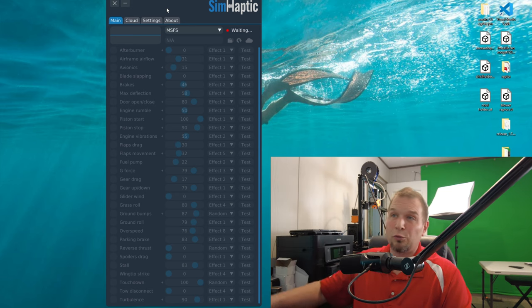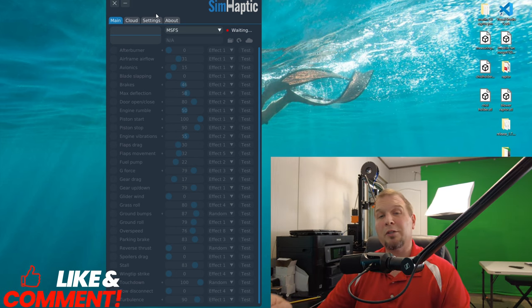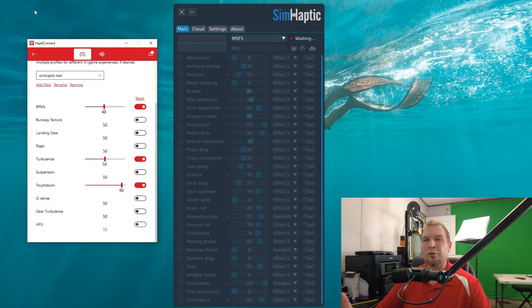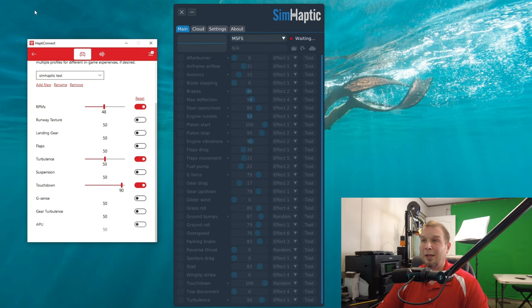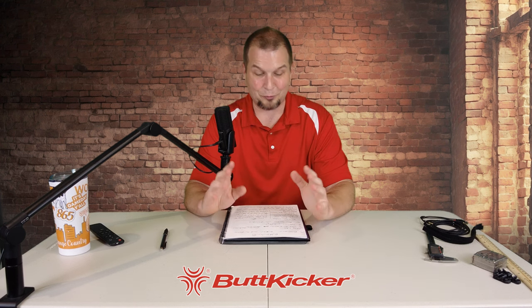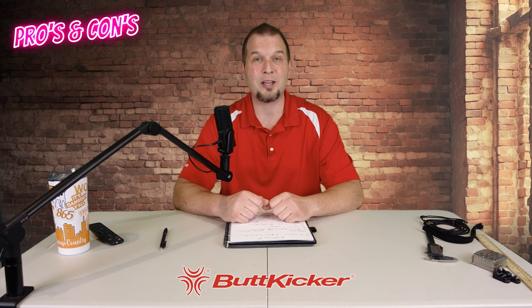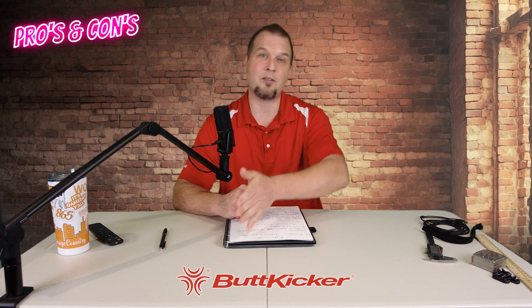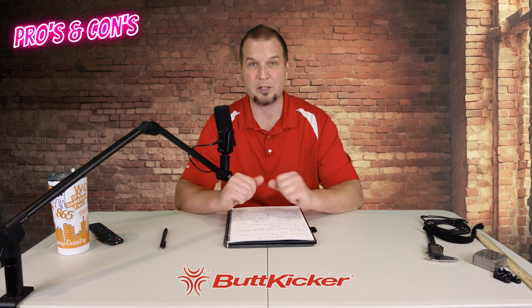If you want to try out my settings, go to the cloud in SimHaptics and search for them there. I'll also have links down below in the description for both Hapti Connect and SimHaptics software. I am not affiliated with either of the two and I did pay for my SimHaptics software. Now last up on the agenda is the pros and cons list, starting with the cons first.